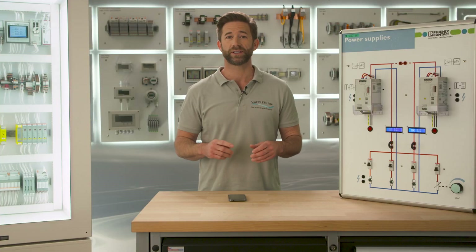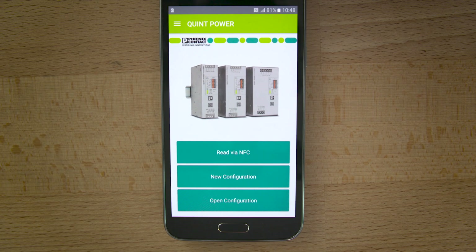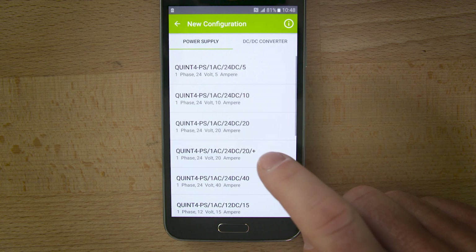In this case we want to adjust the output voltage and the parallel operation of two power supplies with a symmetric capacity. If you connect your phone via NFC to the power supply, the app shows you all characteristics you are able to configure.